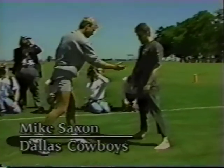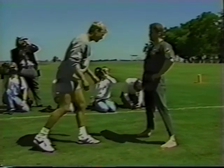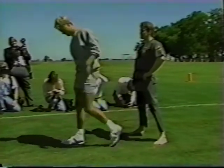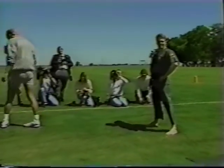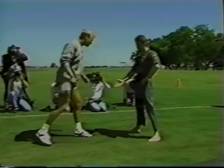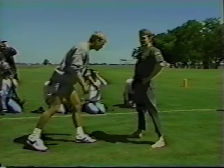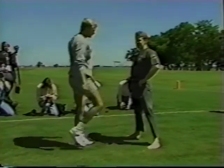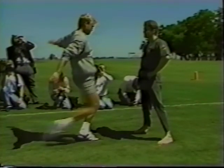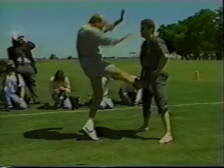We'll let him keep his shoe on so he doesn't hurt his foot. Split each side, lift him up. Mike Saxon, an NFL punter, is shown delivering a full power kick to the testicles with absolutely no effect.